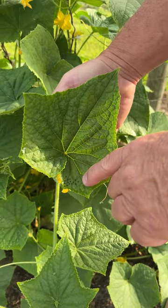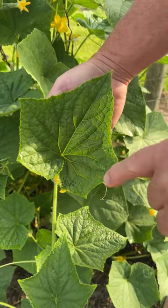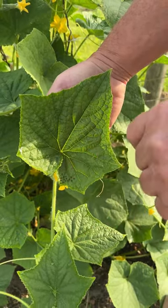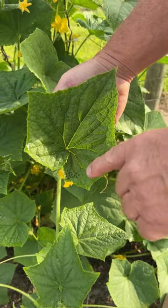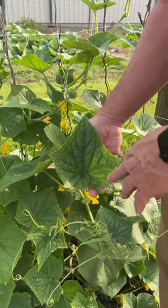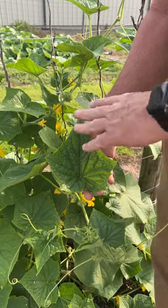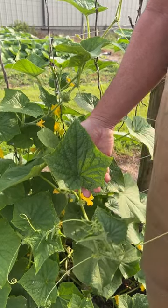These things will hatch out within the next one to two weeks and just devour our plants. So we want to take care of these, and we also want to stay under a strict spray program to kill any of these that we miss. I want to use an organic control, so I'll use neem oil, spinosad, or horticultural oil. With good coverage, that will take care of the problem.